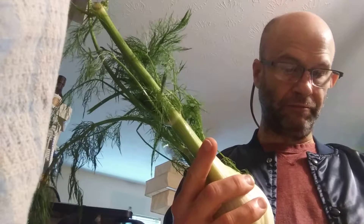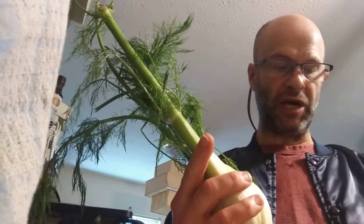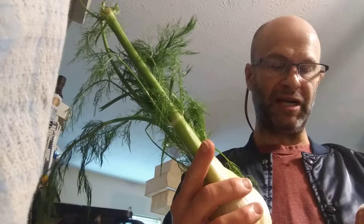This is grown in the U.S. It's number 4515 from Andy Boy.